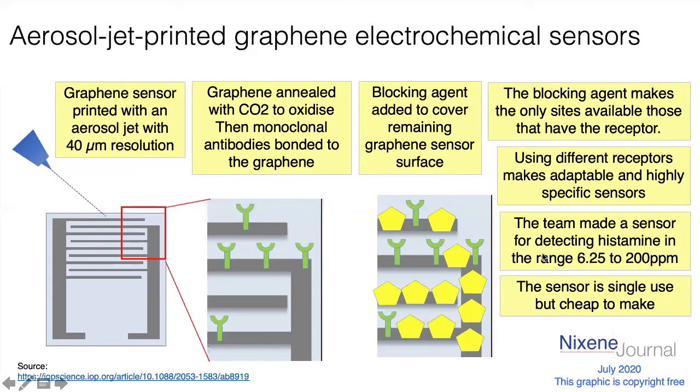These sensors are fairly sensitive too — we're talking about the range of parts per million. This particular sensor detected histamine, and you can just put a drop of liquid onto it and it would detect it within the range of about six to 200 parts per million, which is pretty sensitive. It's not quite as sensitive as field effect transistors, but the big advantage is that they're easy to use, fairly easy to make, quite selective, fairly reliable, and cheap.